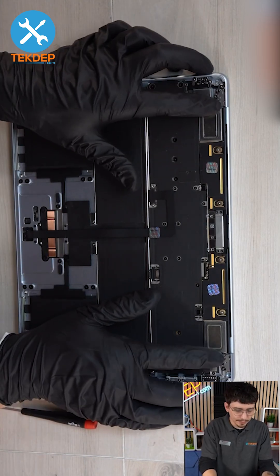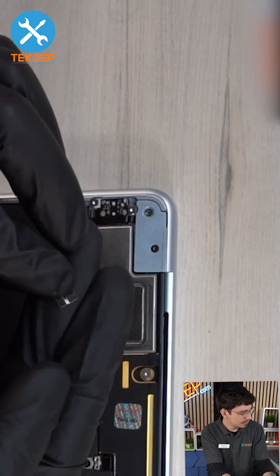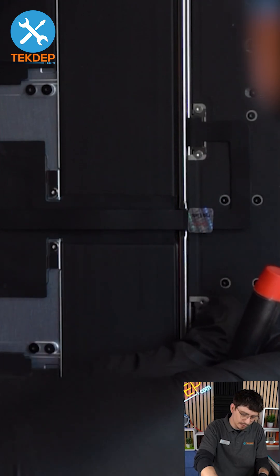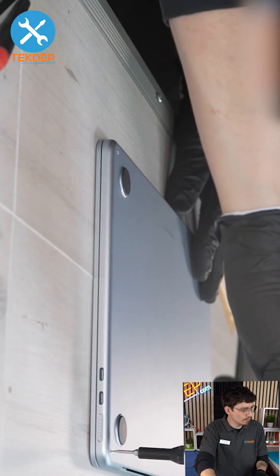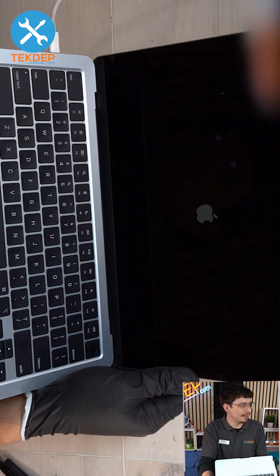Put back on the hinge covers and all of the covers. Reconnect the battery cable, reinstall the protective cover, and last but not least, put back on the back panel. Reinstall your screws on the back, plug it in, start it up, and there you go.